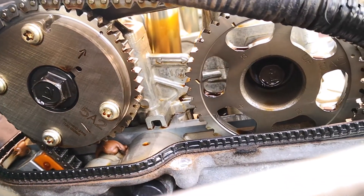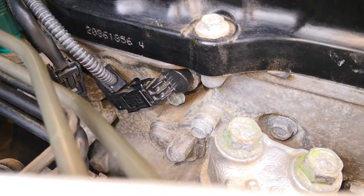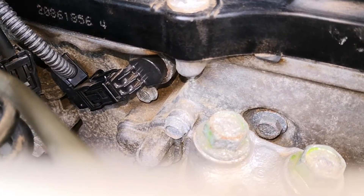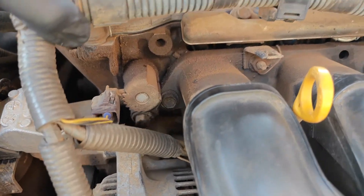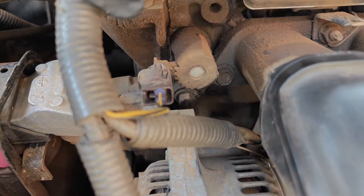Variable valve timing is now a feature in most modern cars, and removing the valve timing solenoids that control this process can quickly become a nightmare, especially on high mileage cars. It's quite common to have these solenoids break during the process of removing them from the engine, and today I'll be sharing my experience trying to remove a badly stuck VVT solenoid from a Toyota 1ZZ engine.